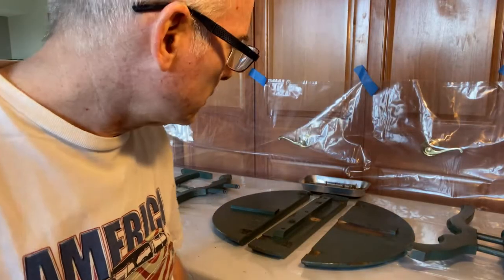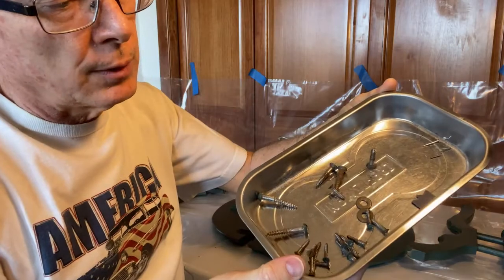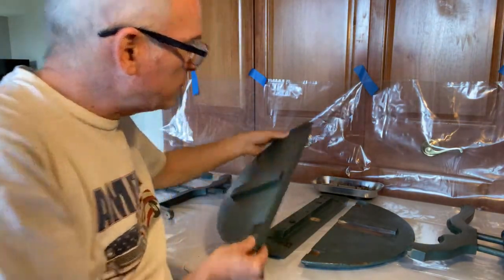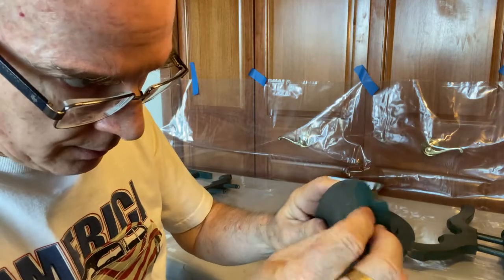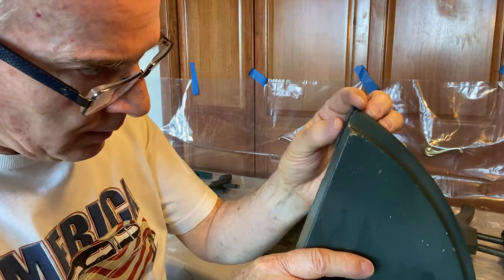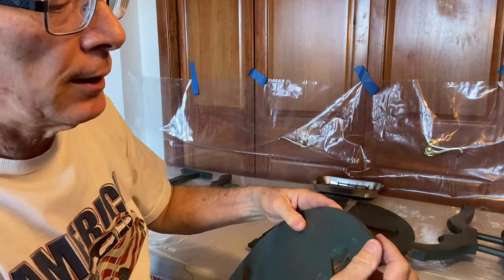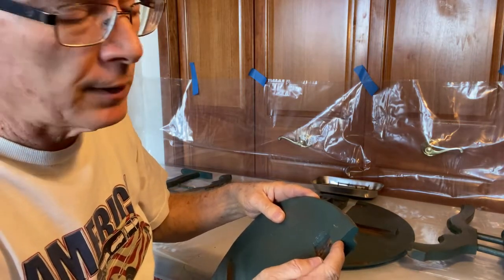We've got it all disassembled. One thing I forgot to mention is these little magnetic trays are awesome to put screws, nuts, bolts, and whatever hardware from your project in. They come in single and double sizes. I love those because they don't roll all over and you don't lose them. There's one area we need to repair first before any stripping — this little piece of wood is loose. I'll get some glue and show you how we're going to fix that without clamps.